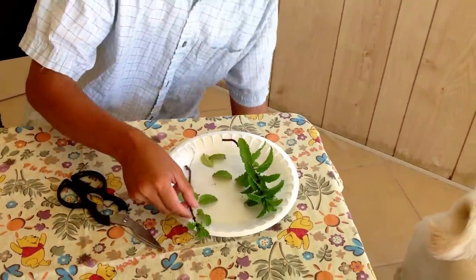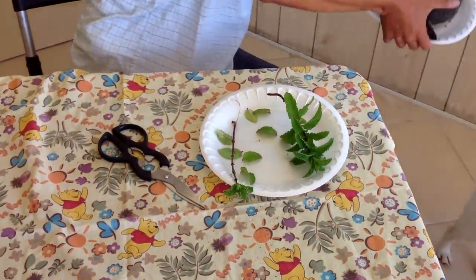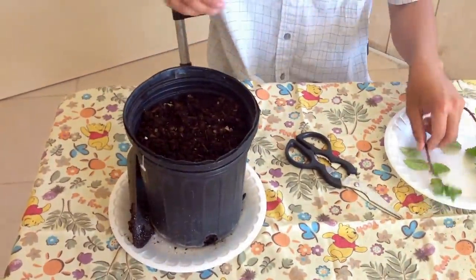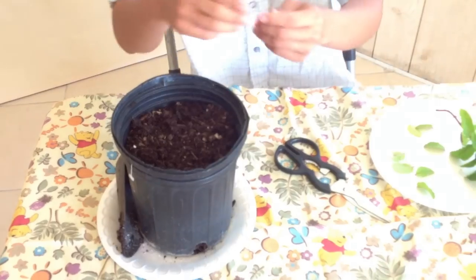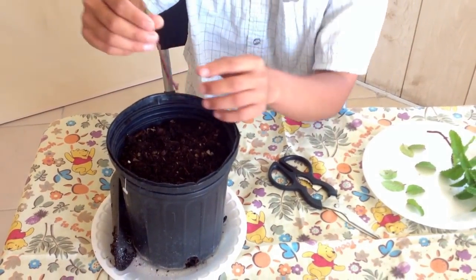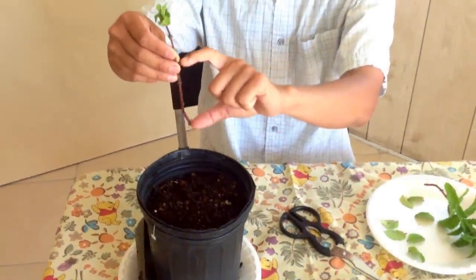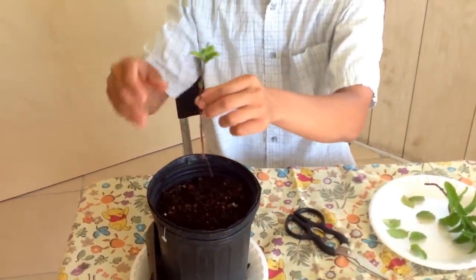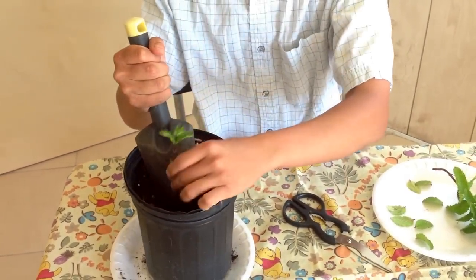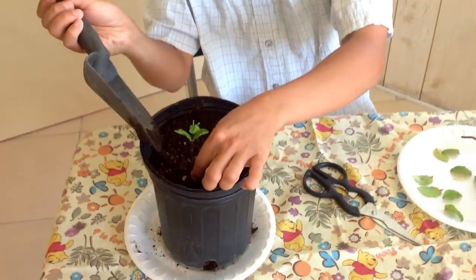After that you want to go ahead and get a container and fill it in with some rich organic soil. With this container you'll be able to fit in maybe about four to five stems. You want to bury them at least halfway down — so right about here, that's about halfway. Go ahead and bury it down and pack up the soil. That's pretty good, that's about halfway down.